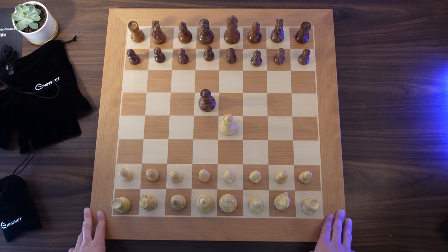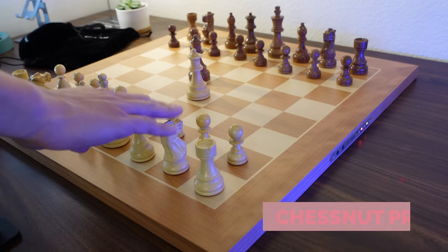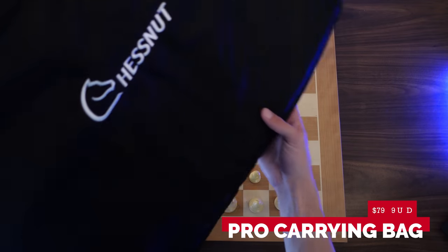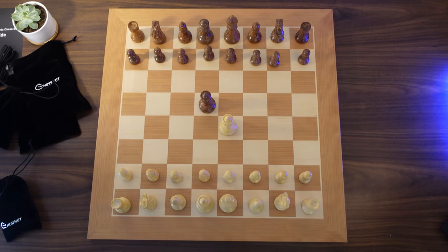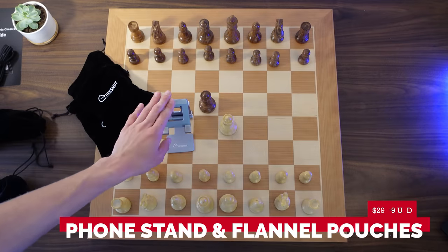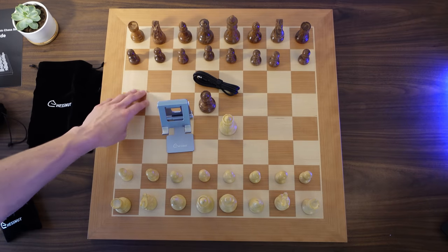In terms of pricing: the Chessnut Pro is currently being sold for just under $600 for the board and pieces. The carrying bag is being sold for just under $80 — a nice travel package to keep your board protected. The felt bags and phone stand are going for about $30. All prices are in United States dollars. The USB-C cable came with the board and is not an additional purchase.